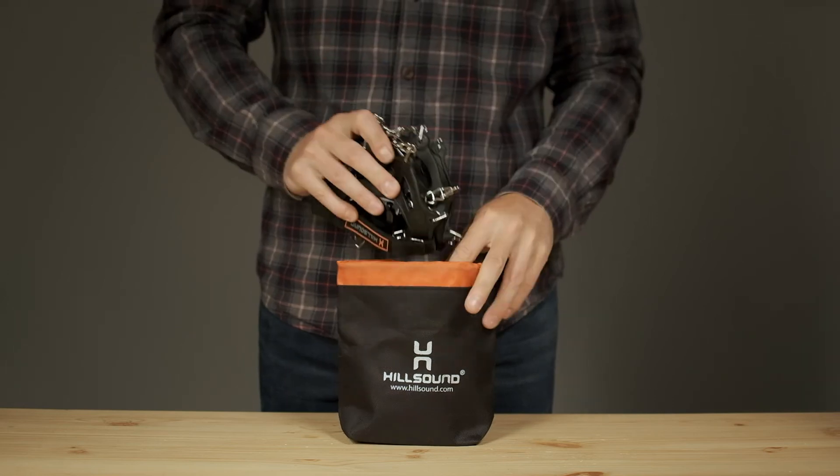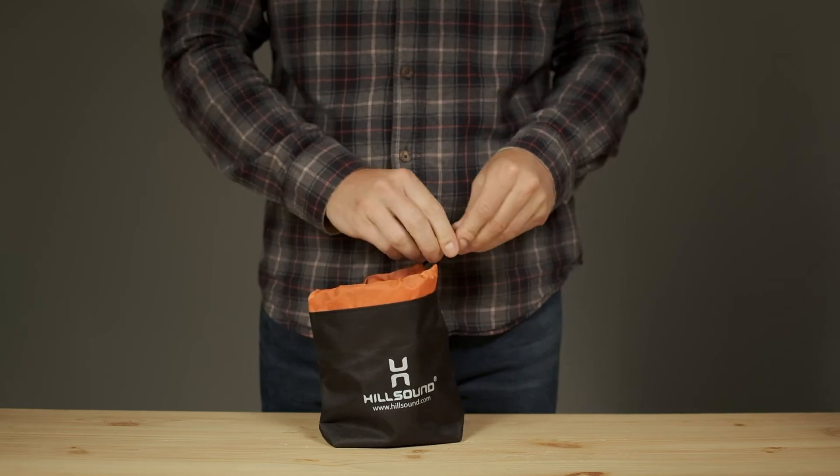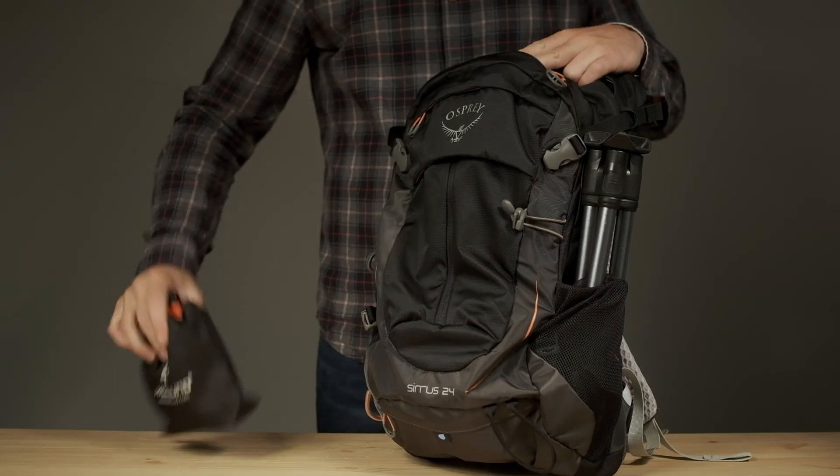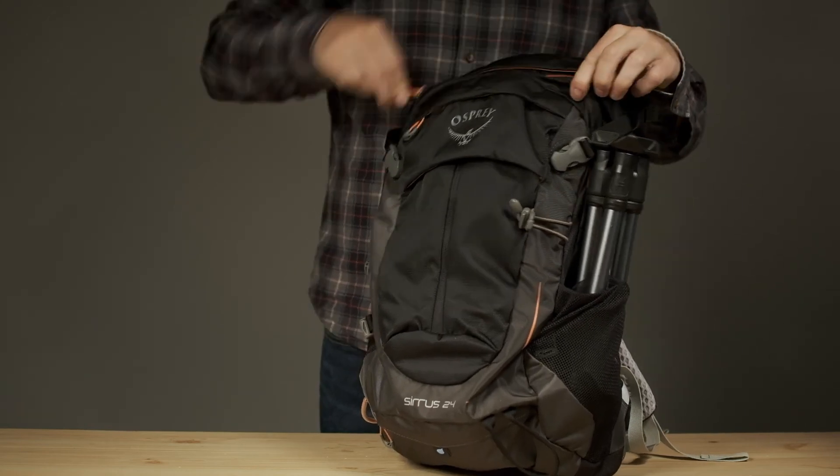When the Trail Crampons aren't giving you extra grip, they easily pack away in a water-resistant drawstring pouch, making you ready for anything winter might throw at you.